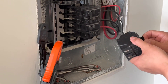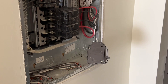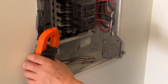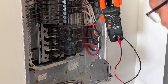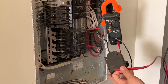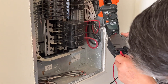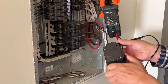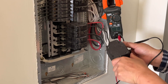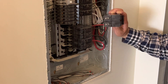Right now I turn this off, and before I put it back in, I will double-check continuity to see this circuit breaker is working. Without power, I test it on and off. I put one probe to the wire here and the other to the plug — when it's off, there's no continuity; when it's on, there is. Then I turn it off.